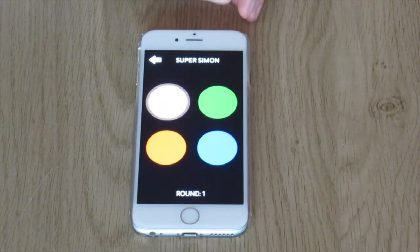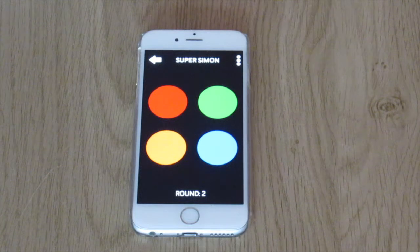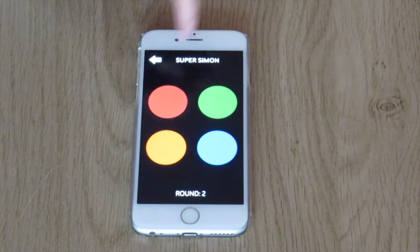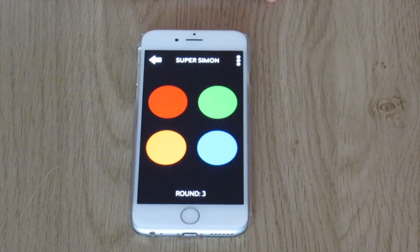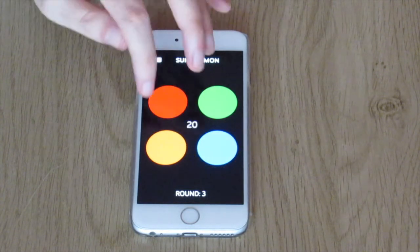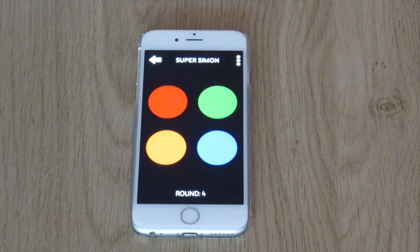[Gameplay continues] Round two, your turn. Round three, your turn. Round four, your turn. Round five.